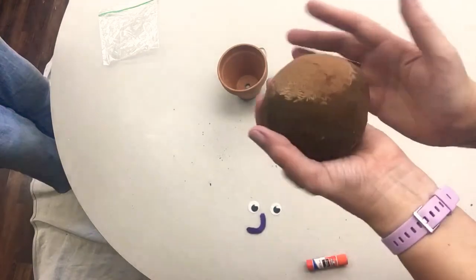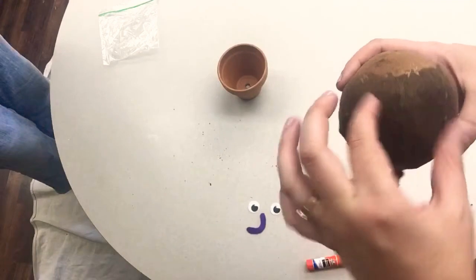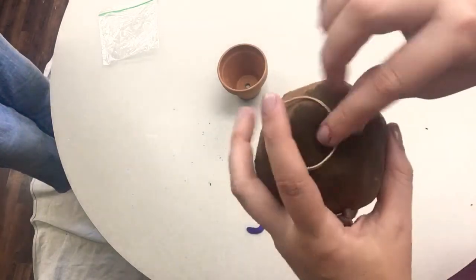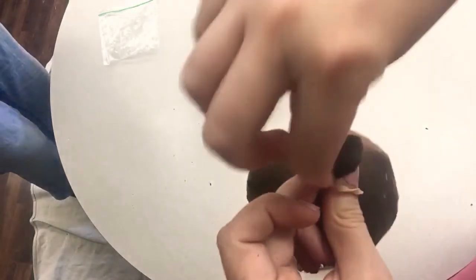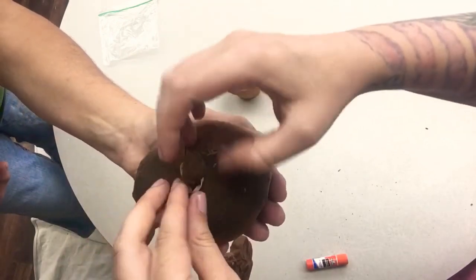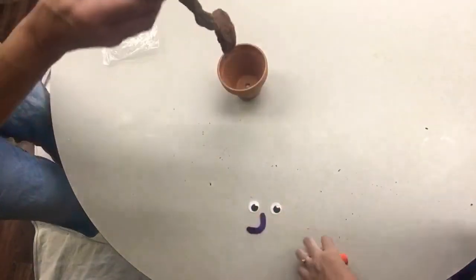Now you have your basic head with your grass hair on top. You're going to take a rubber band and form a nose — just pinch and get a little ball going, like that. Then take the rubber band and go around and tie it off. It would be nice to have a partner to help hold it while you rubber band it. There's your nose.